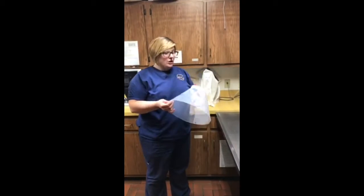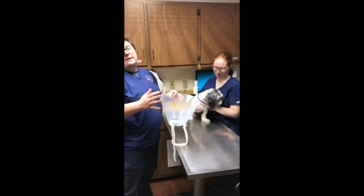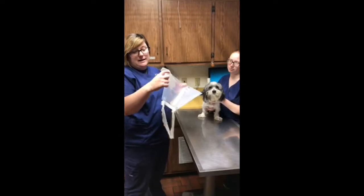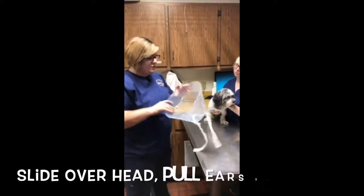My name is Toni and I am going to show you how to place an e-collar on a dog. You want to make sure you get the appropriate size e-collar. Usually we want at least an inch or two from the tip of the nose on the dog to the end of the e-collar.